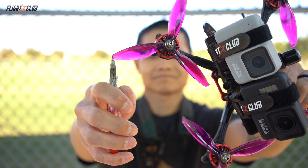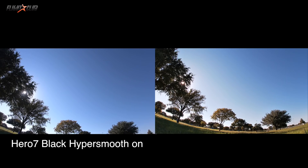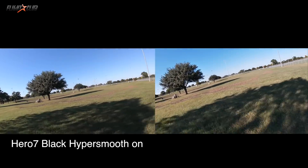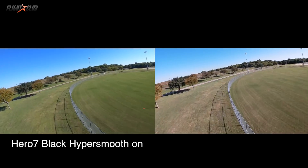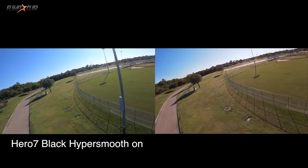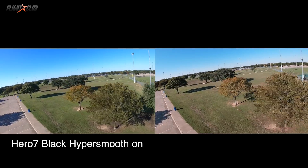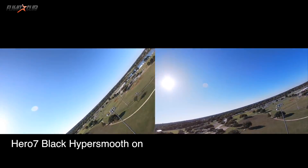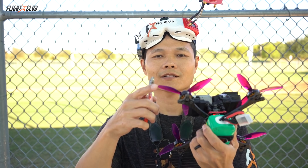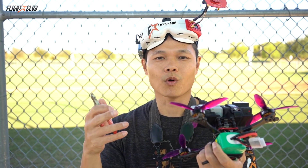Now it's really time to put this HyperSmooth to the test — let's see how well it handles vibrations. In test number four, with about half an inch cut off the tip of the prop, the White is starting to show more micro vibrations and jello, while the Black still looks super smooth. This little bit of prop I clipped off didn't seem to make much difference according to my feed, so I'm going to clip off some more and see what happens.